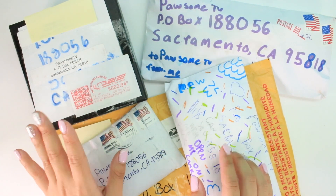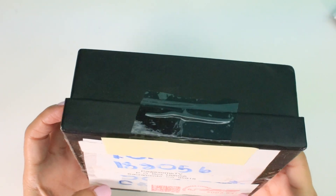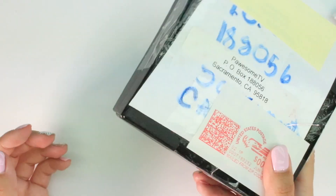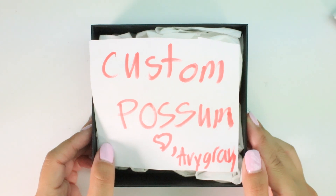Today we are going to open up some more fan mail - it's Fan Mail Friday, so I'm super excited. Let's dive right into the video. For this very first one we have this little black box here and I have no idea what it is. Let me shake it. It doesn't really tell me what's in here.